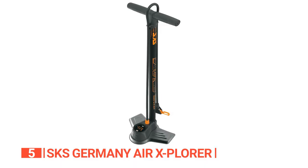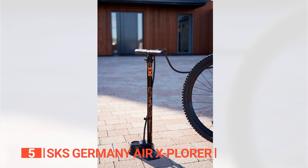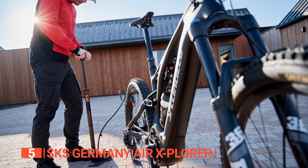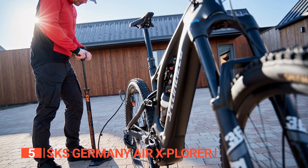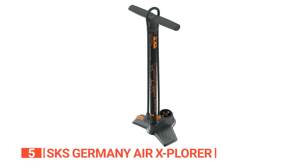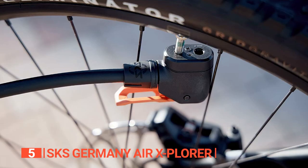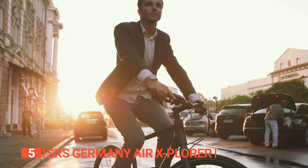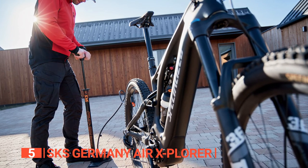This is especially advantageous for small wheel sizes where precision is key. Built to endure, the Air Explorer Digi boasts a sturdy steel air tube and base. The ergonomic soft-touch handle and long high-pressure hose enhance comfort and ease during inflation. While the top-out spring in the barrel may initially feel clunky when fully extended, it can be adjusted with time.